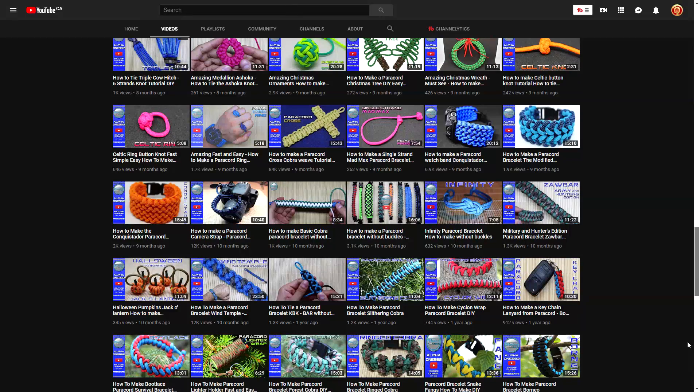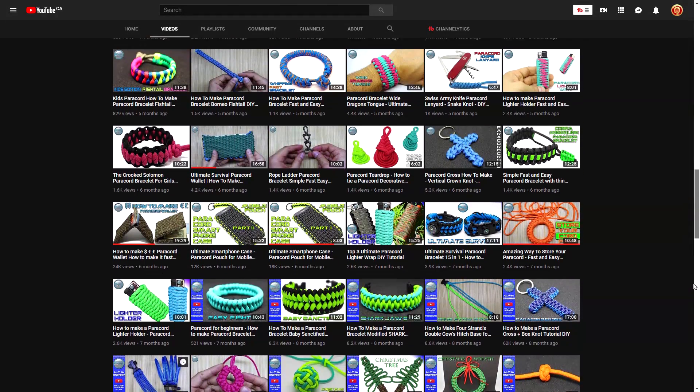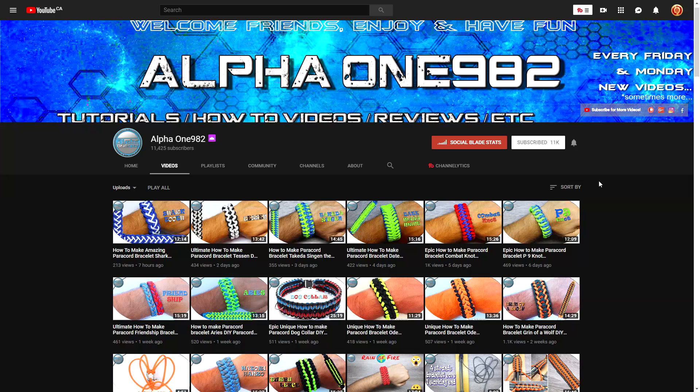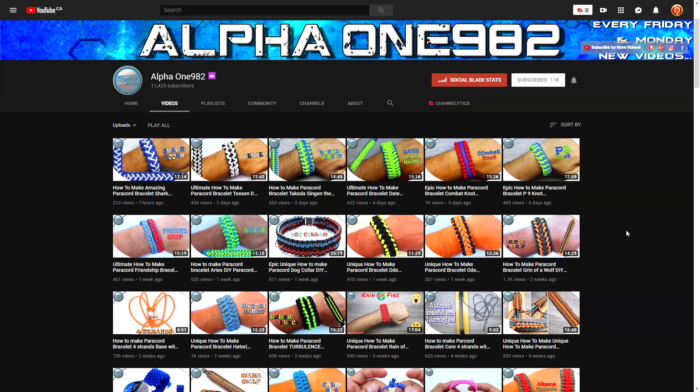A lot of the pictures you see on Instagram, he most likely has a video tutorial of on his YouTube channel. He's at about 11k subscribers, doing pretty well — but let's get some more subscribers over to alpha one nine eight two paracord. I think I've said all that I need to say; I'll let you guys do the rest. Check out alpha one nine eight two on Instagram as well as YouTube.